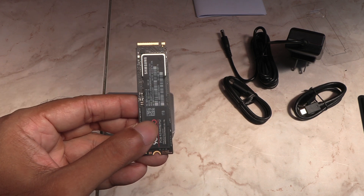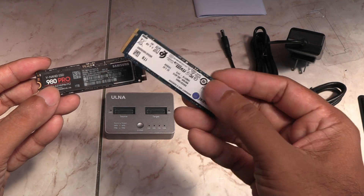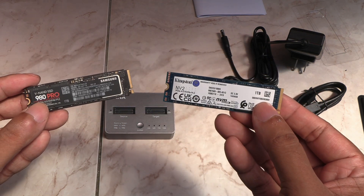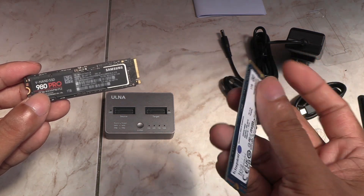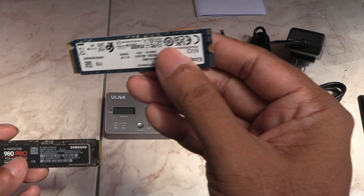I'm going to try and clone my C drive, which is on this Samsung 980 Pro 1TB, onto this brand new Kingston NVMe 1TB drive. Both are PCIe Gen 4 NVMe drives, but the Samsung is twice as fast as the Kingston. So if all goes to plan after cloning, I should be able to stick the Kingston in my PC and just boot off that as if nothing happened.